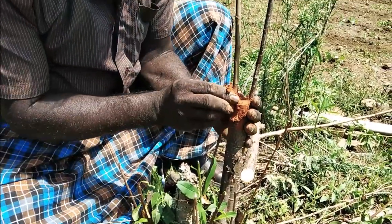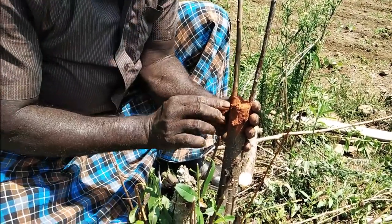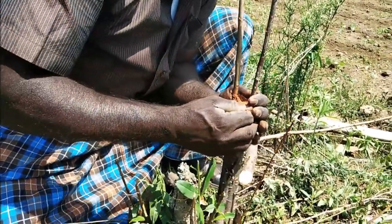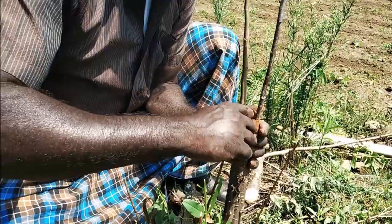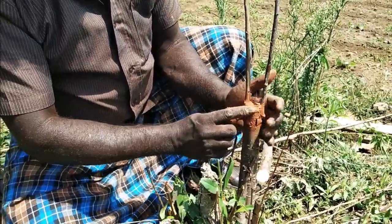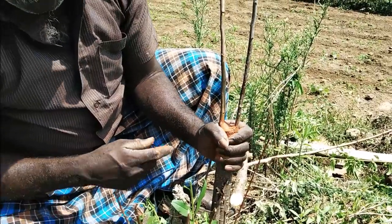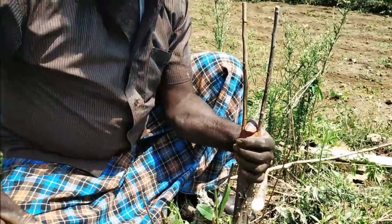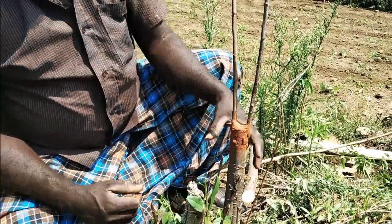Now we are going to cut the leaves. How many leaves are there? 15 to 14. There are two leaves. Now the leaves are very dry. It's full of leaves. I will cut the plums. Now cut the plums.